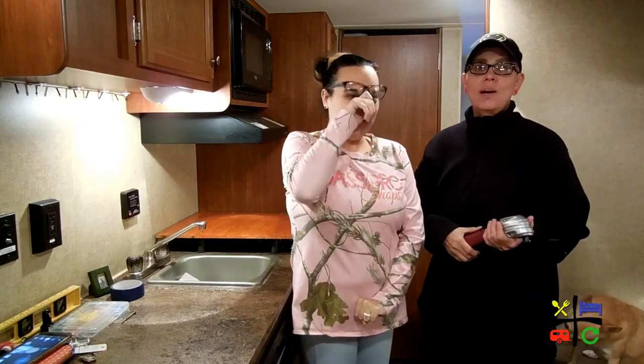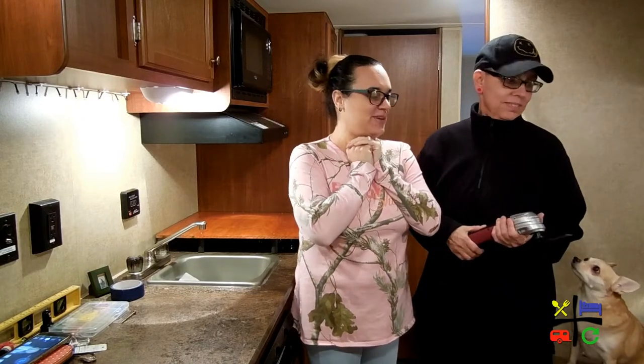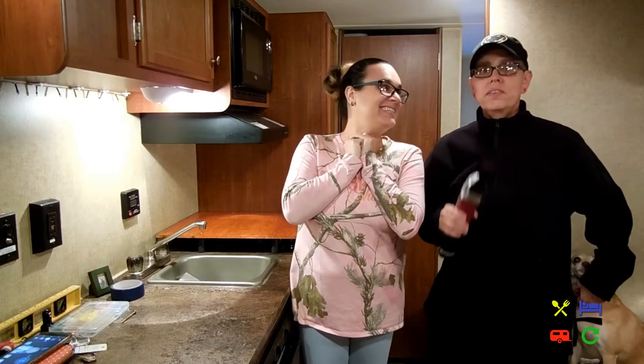Hey guys, I'm Angie and I'm new here at Eat Sleep RV Repeat — it's time to get to work! First off, it's freezing — well, it's snowing. If you hear our teeth chattering, it is 58 degrees outside. We're in South Florida, Pompano Beach, which means it's basically snowed in. You call in sick, you can't go to school — you northern people know that feeling!